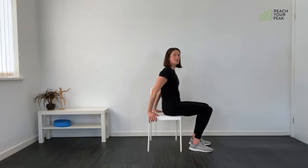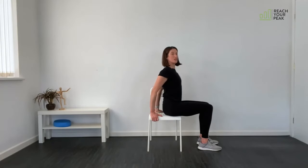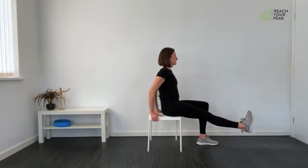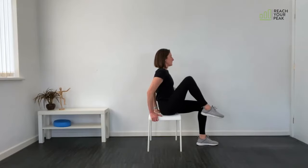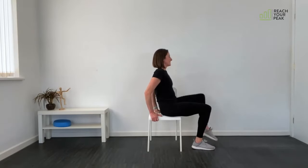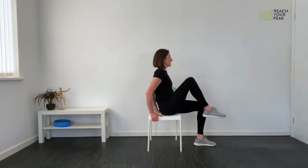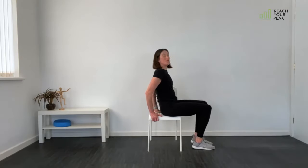Next exercise is knee lift and kick out. Come a little further forward in the seat of your chair and lean back, holding on to the back of the chair. Chest open and nice and tall. Bring the knee up, kick out, bring the knee up and come down. Swap to the other side. If you're able to pick up the pace, do that — like a marching action with that kick out.